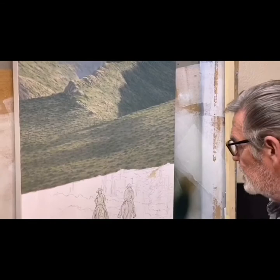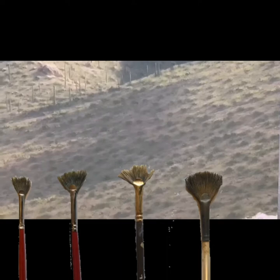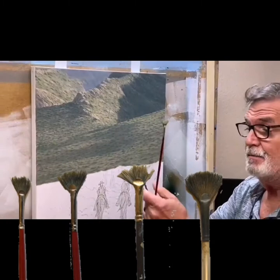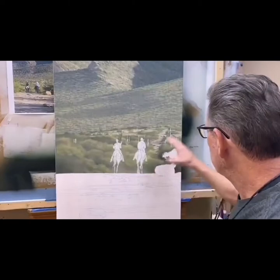I'm busy stippling the bushes on this Arizona landscape with horses going up the hill. I'm using one of my little fan brushes — these brushes are only good for me when they've been used a lot and are a bit damaged. Then I can use them as stippling brushes for my roads and my sand, and I'll come back and start highlighting with these brushes.